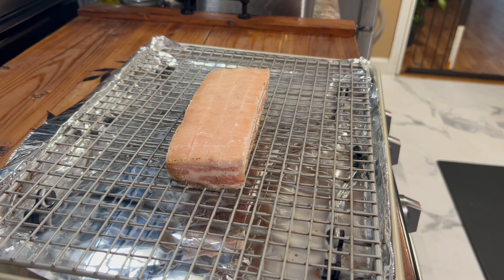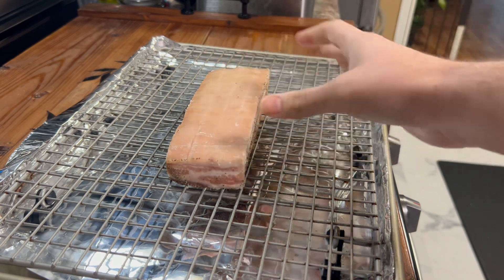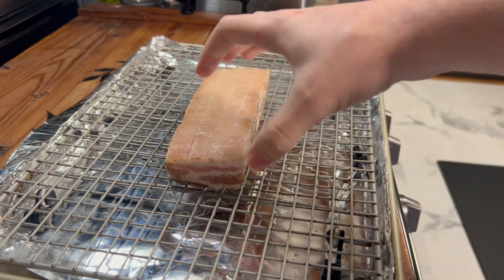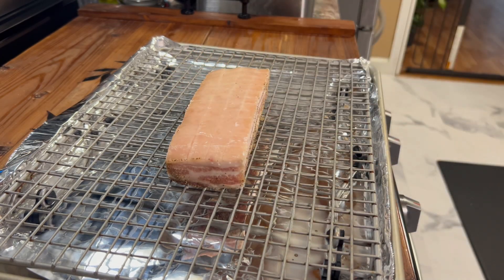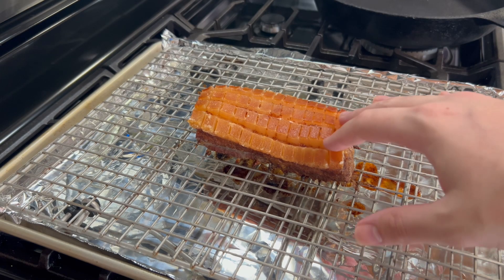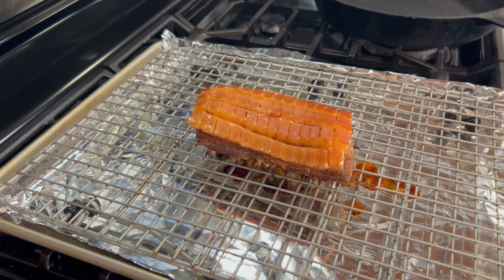It's the next day now. As you can see, all the salt has penetrated into the skin and into the meat as well — that's the dry brine — and the skin is also drier. But we're going to make it even drier by putting it in the oven at 250 degrees Fahrenheit, which I think is 120 degrees Celsius — somebody correct me if I'm wrong. You want to put it in for three and a half hours. This is what the pork belly looks like when it comes out of the oven. I'm just going to let it cool off a little bit before we finish it off and make the skin crispy.